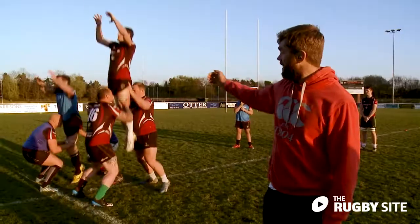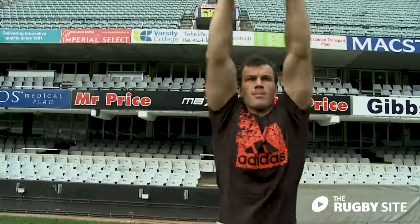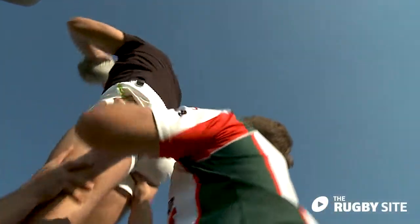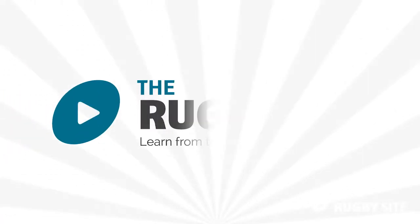Victor Mapfield, Jeff Parling, Bismarck du Plessy, Corey Flynn — just some of the experts who can help perfect your line-out skills.